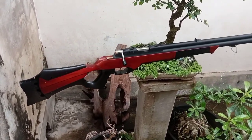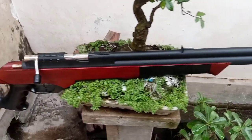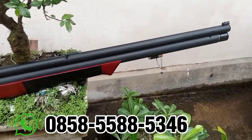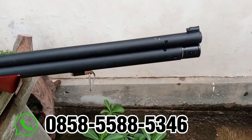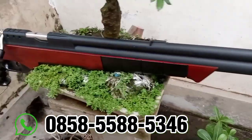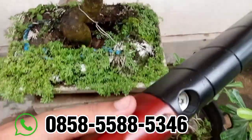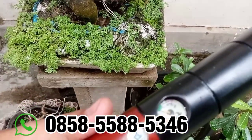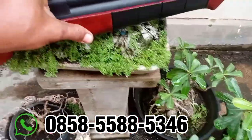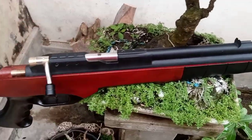Untuk tabung, kita menggunakan tabung UD27 dengan ketebalan 3mm, pengisian depan. Ada manu bawah, requestnya manu di bawah 5000 PSI, aman di 4500 PSI.